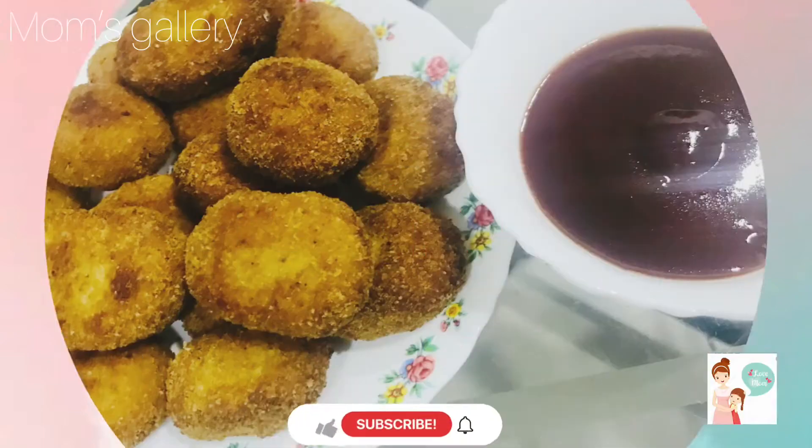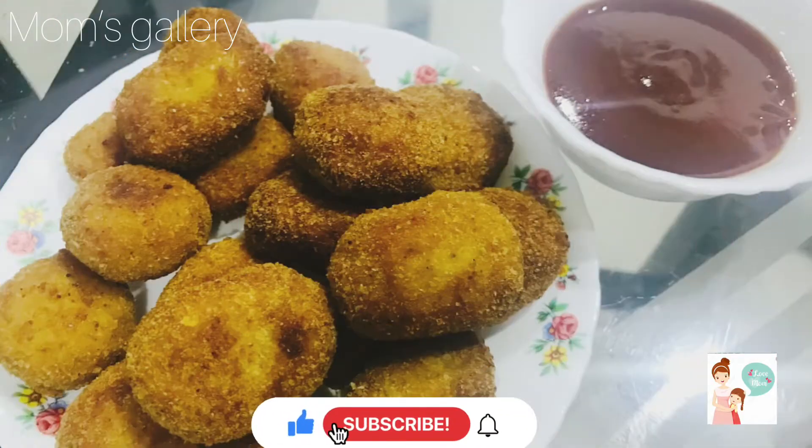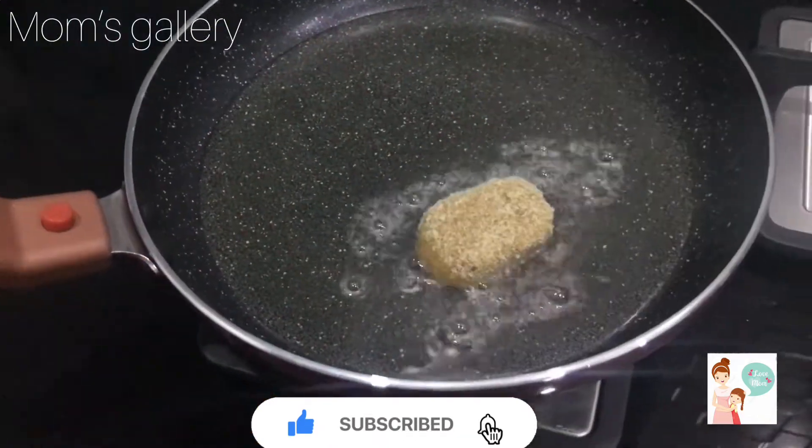Welcome back to Mom's Gallery. Today I am going to make a recipe for Chicken Nuggets. Let's go to the video.